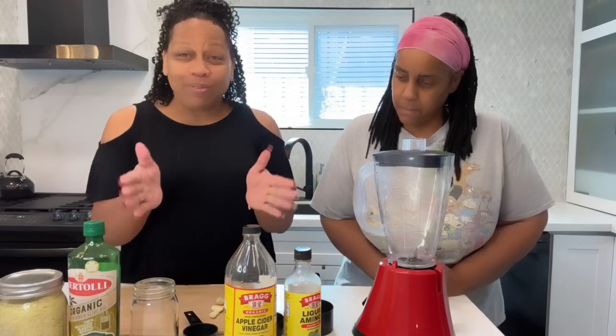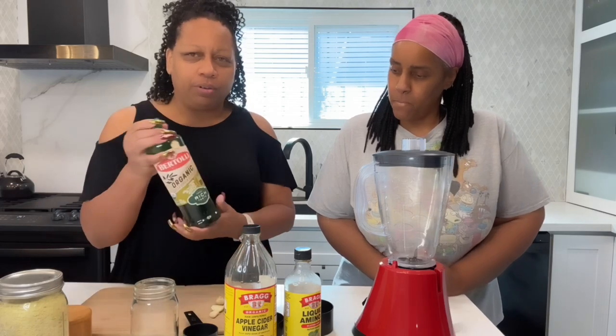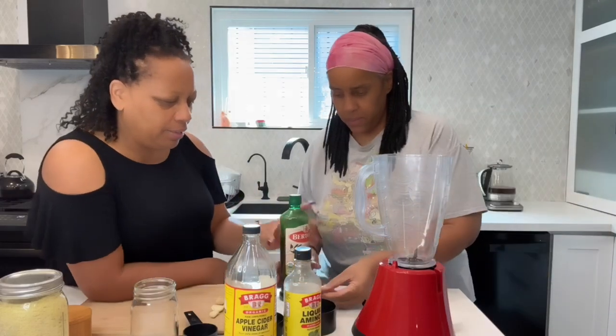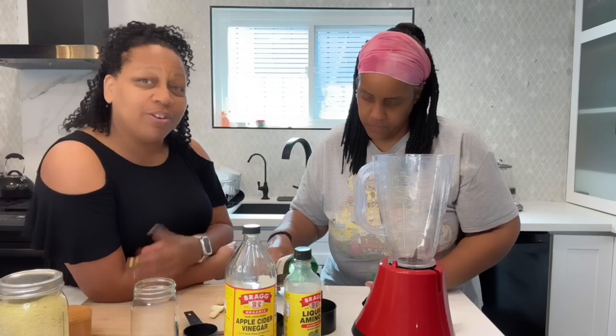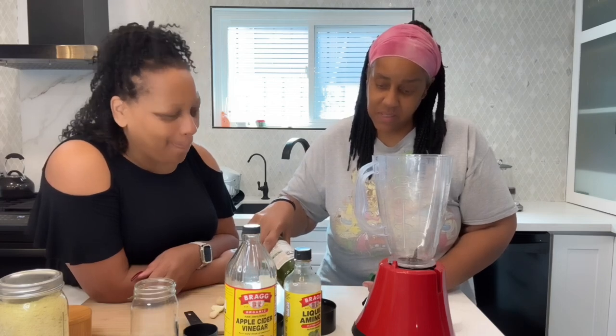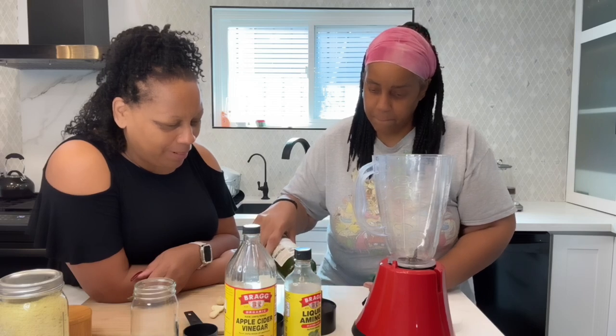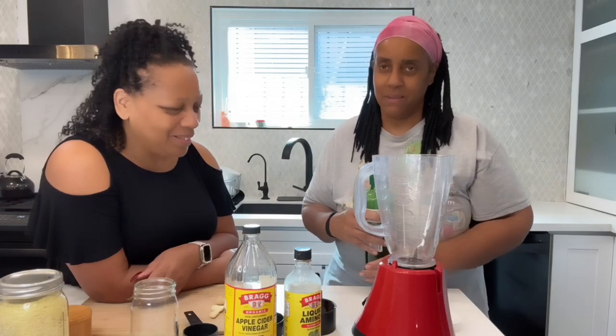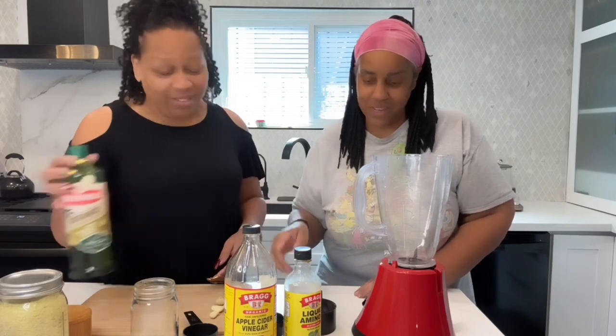The first thing we're going to start with is the oil — extra virgin olive oil. We're going to start with one cup. Go ahead and take the top off. The reason we're making this homemade is because instead of buying it in the store, we want a healthier way to do it that still tastes good.